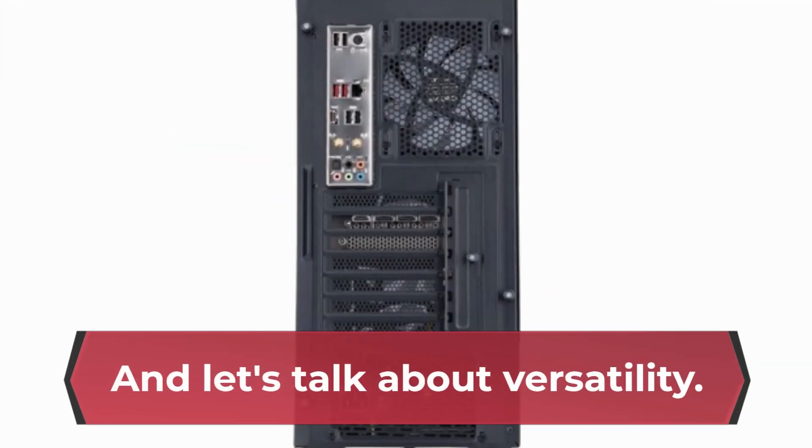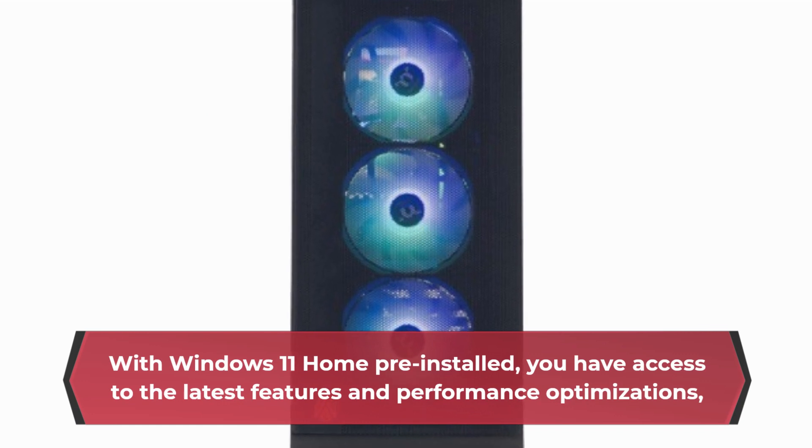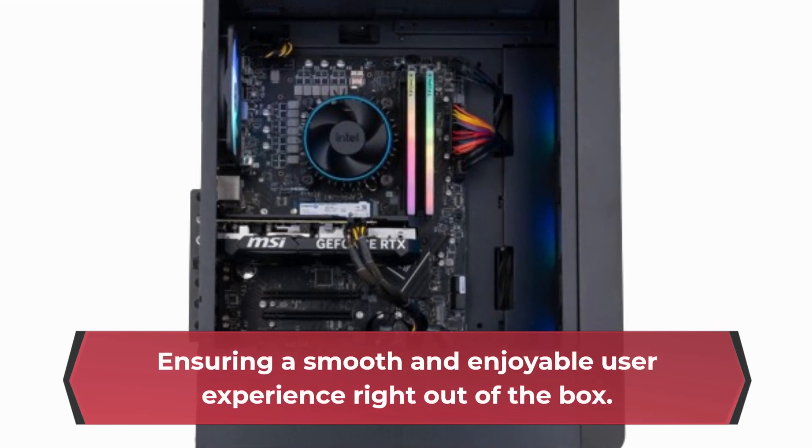And let's talk about versatility. With Windows 11 Home pre-installed, you have access to the latest features and performance optimizations, ensuring a smooth and enjoyable user experience right out of the box.